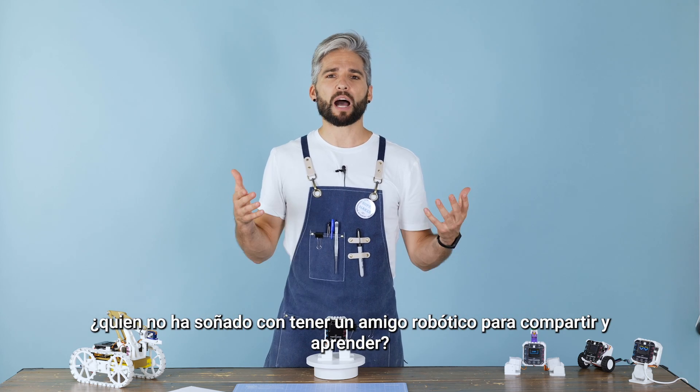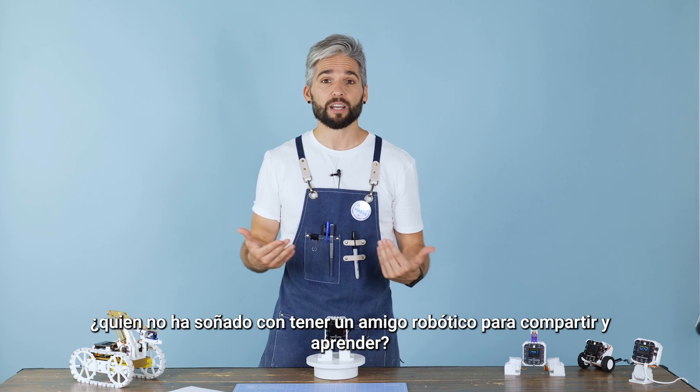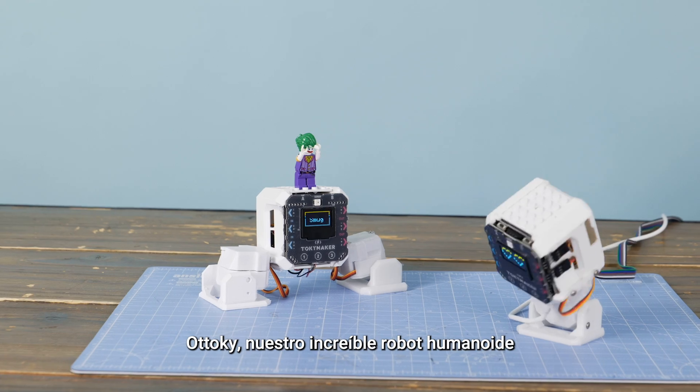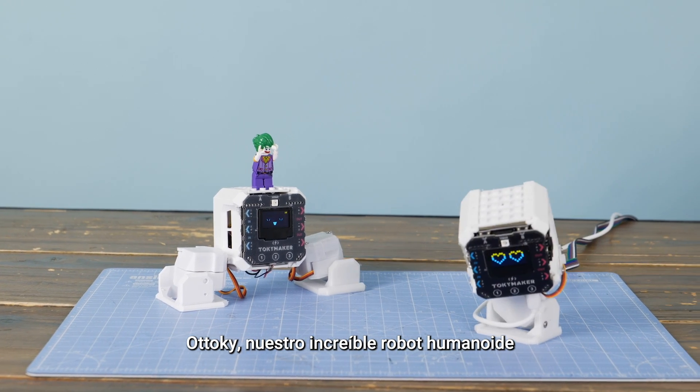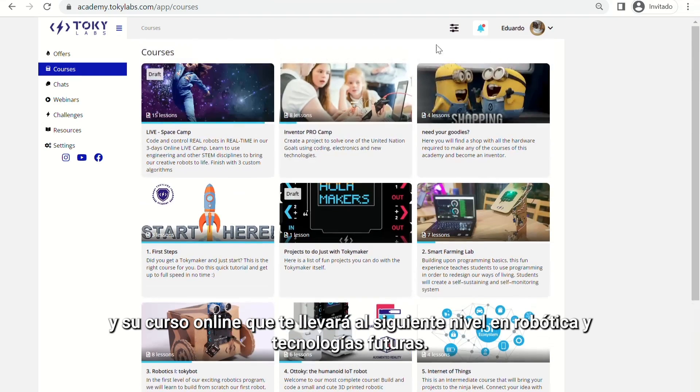Who has not ever dreamed of having a cute robotic friend that can grow and become smarter to share, learn and have fun with? Toki, our powerful humanoid robot and his online course will take you to the next level in robotics and future technologies.